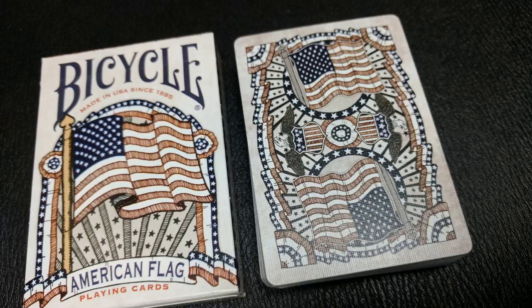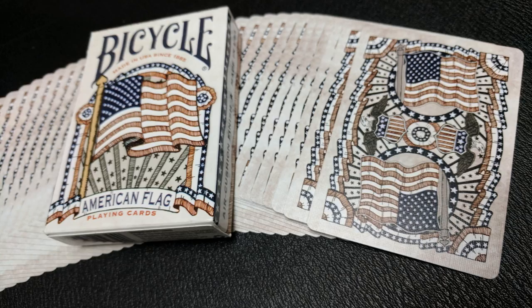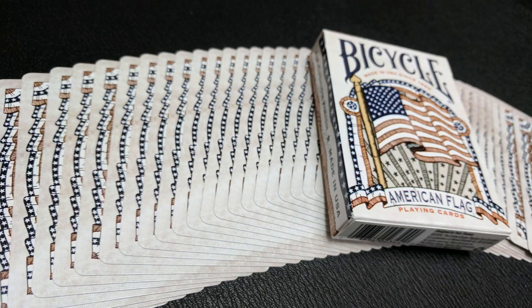These cards have been hand-illustrated by the United States playing card company designer Pete Thomas, whose passion for the history and tradition of illustration is exemplified in this unique deck, which features references to historical card backs and tucks.